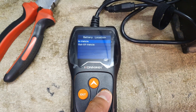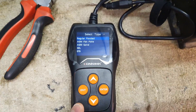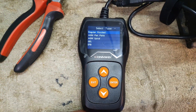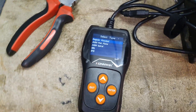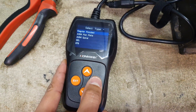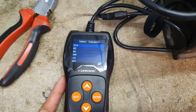It now asks me whether I'm testing the battery in or out of the vehicle — I say out of the vehicle. Then it asks me what type of battery it is, and this device can check all the battery types you see on screen, so you're quite covered for most vehicle batteries. This is a regular lead acid flooded battery, so I select that and press enter.